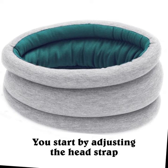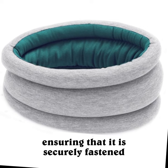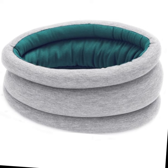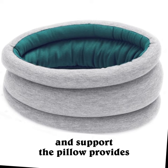You start by adjusting the head strap to the desired fit, then place the pillow around the neck, ensuring that it is securely fastened, and finally sit back and enjoy the comfort and support the pillow provides.